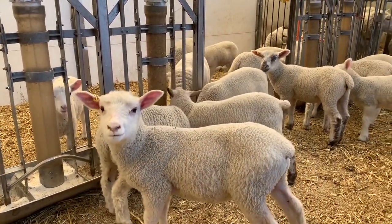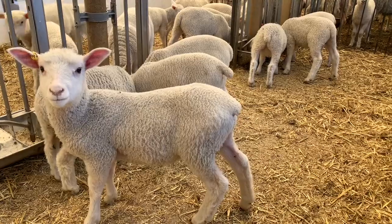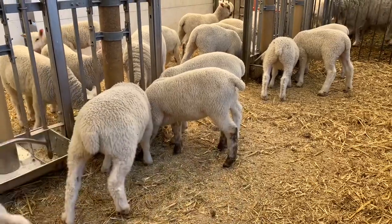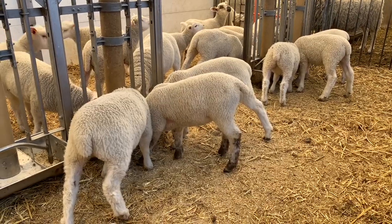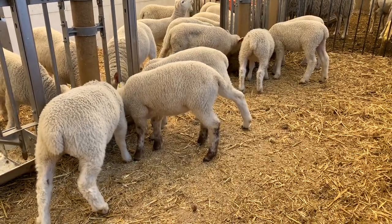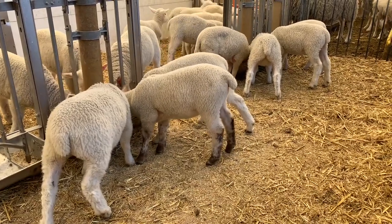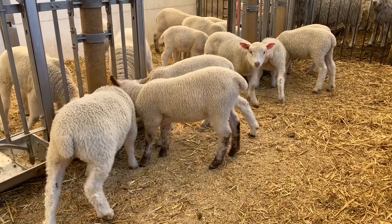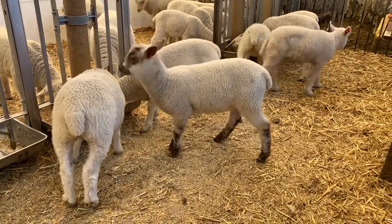It's free choice. The lambs are still in with the ewes, so this allows them to eat hay from the hay feeders and creep from the creep feeders. The moms can't get in there, so the lambs are in their own area and can come and go as they choose. They're introduced to creep within the first week of being born, and continuously eat more as needed. When it's time to wean them, it's much easier on their system because they make the full switch to just eating creep and hay.